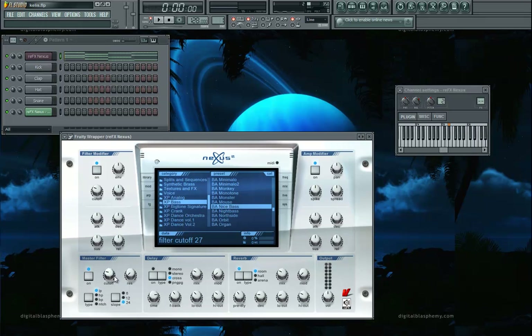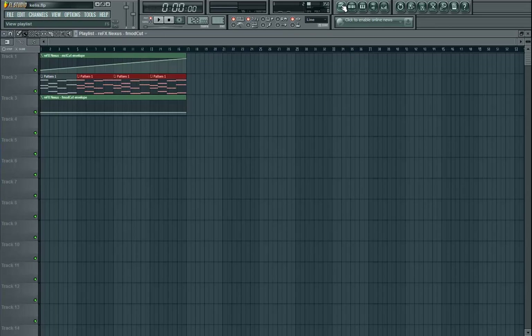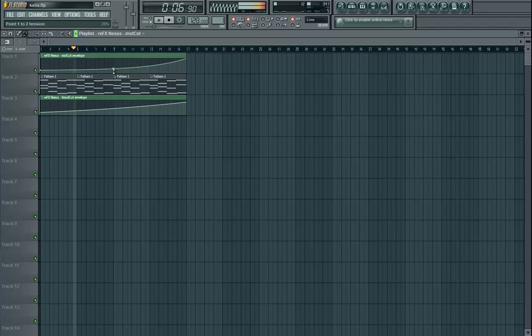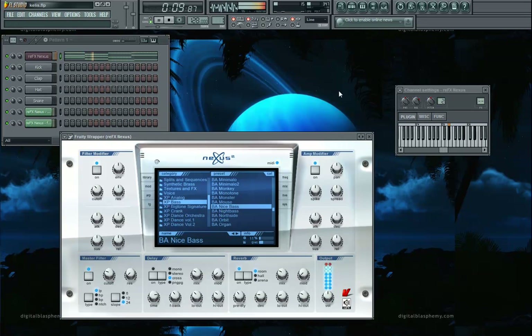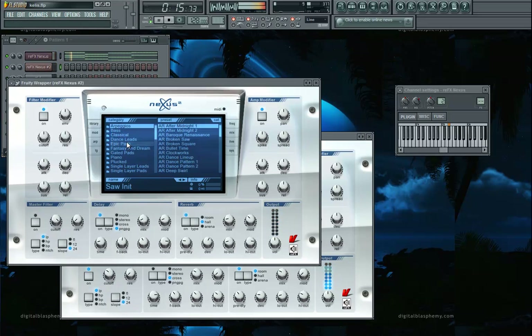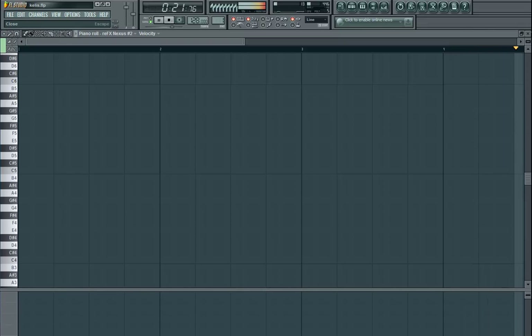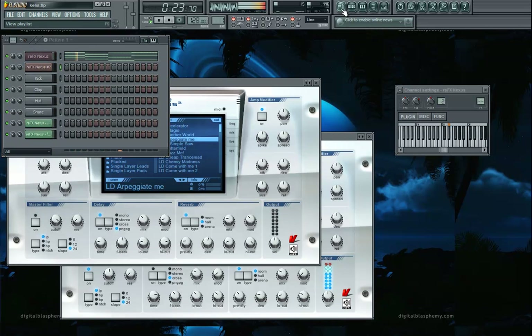Now we have our cutoff linked to that. There's also a Filter Modulation Cutoff, which I'm also going to link to that. Take it, wiggle it, Tools, Last Tweaked, Create an Automation Clip — and here's our other one. Now let's listen to it. It's starting to grind, and now it's opened up fully.